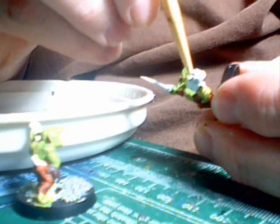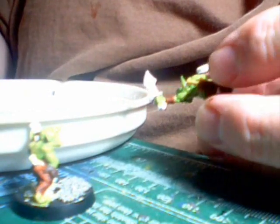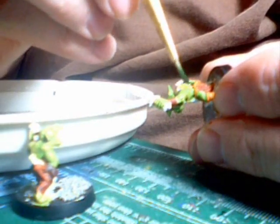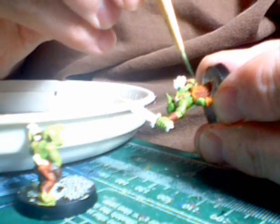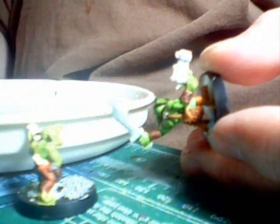Don't worry about the mouth — at the end I'll go back and fill the mouth with a black wash, then do the teeth in bleach bone and wash those with Devlin Mud. That's really all that's needed for the teeth. Fortunately there's not a whole lot of teeth or fingernails on this grot, so it doesn't take much or really affect the model a whole lot.